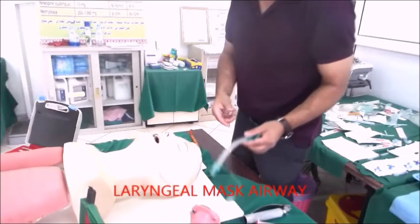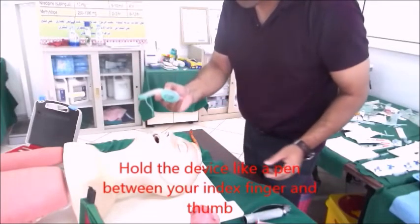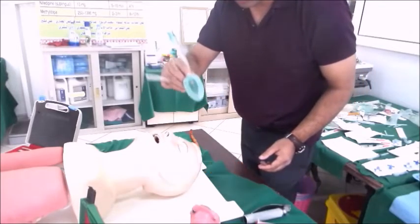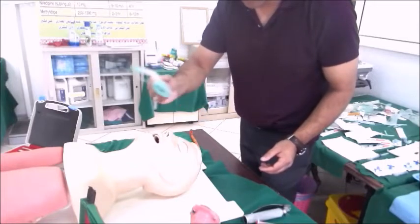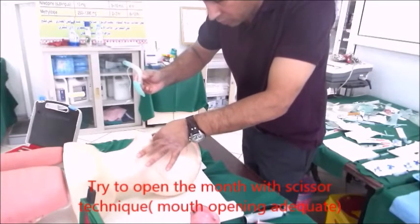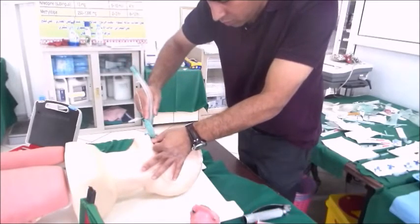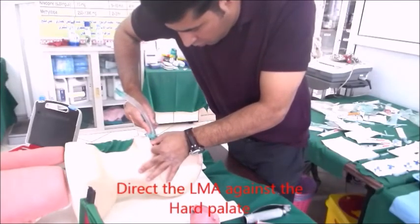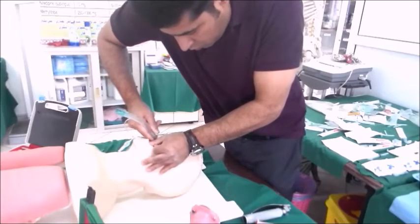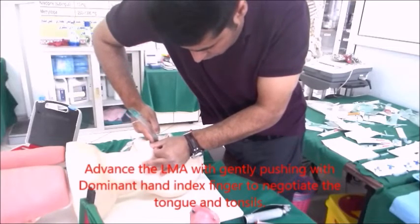To demonstrate the proper insertion technique: hold the laryngeal mask airway like a pen with the index finger and thumb of the dominant hand, keeping the index finger at the junction of the cuff and tube. Open the mouth with the scissor technique to achieve adequate mouth opening, then direct the LMA against the hard palate and push it down keeping your index finger in position.